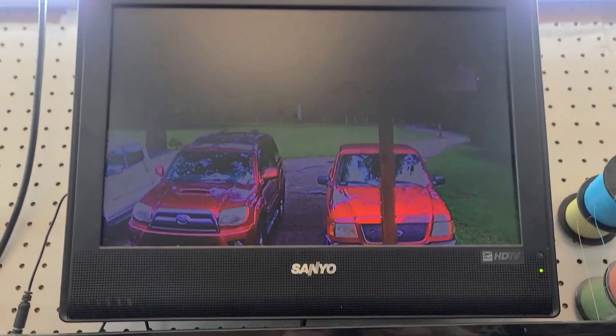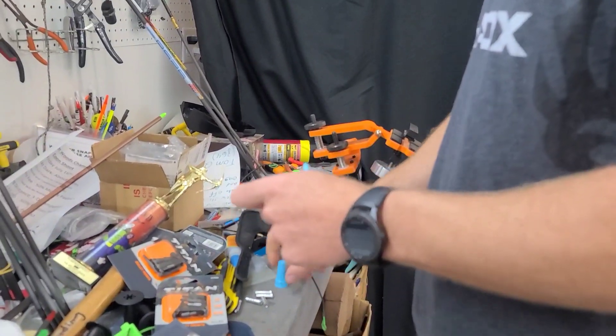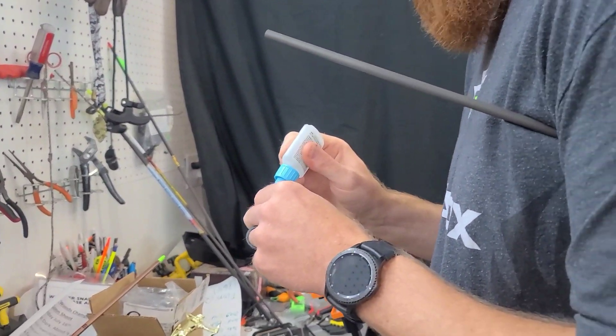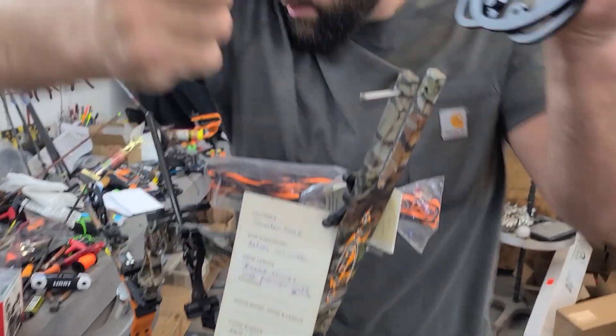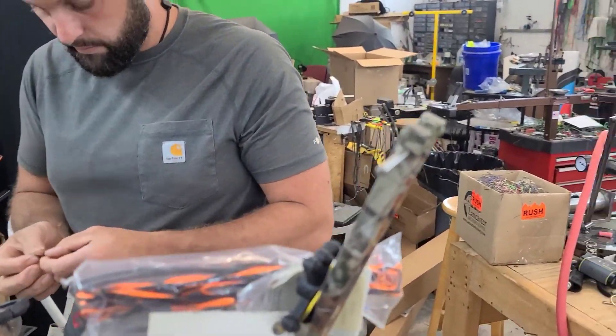Rolling in hot early! Chris is here - master bow technician - swapping cams.